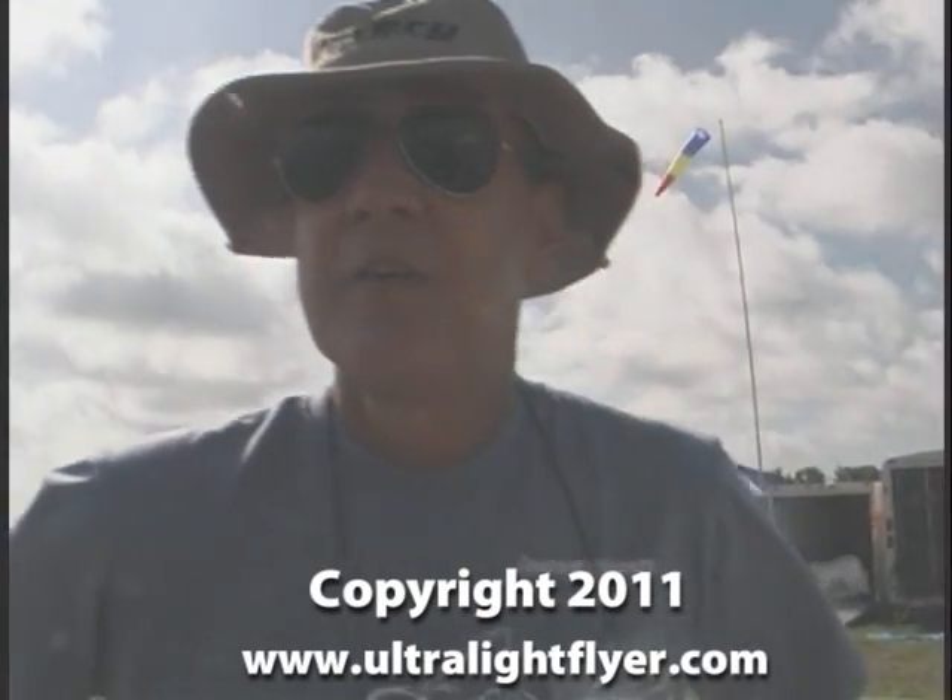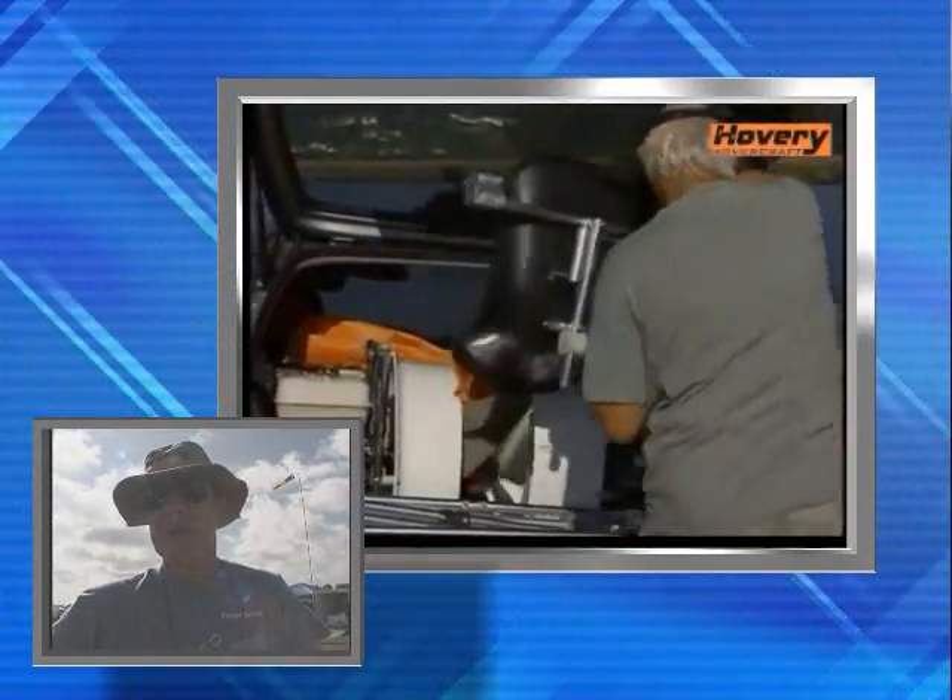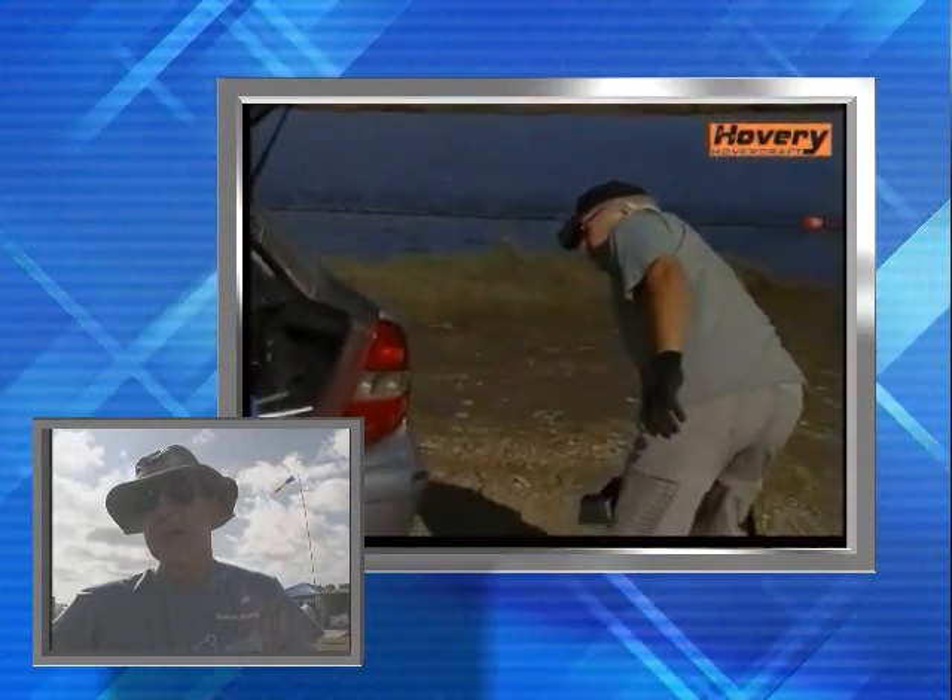Huberto, what is this? This is a foldable ultralight hovercraft. When you say hovercraft, it does fly — it flies over the ground. It flies over all kinds of surfaces, like grass, water, snow, ice — all kinds of surfaces.